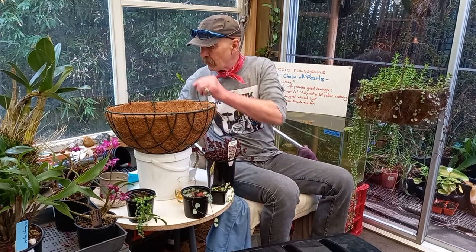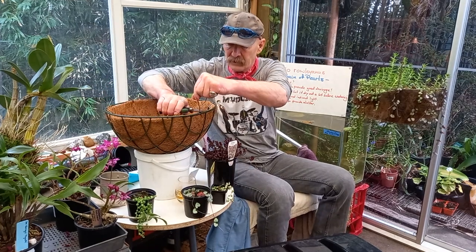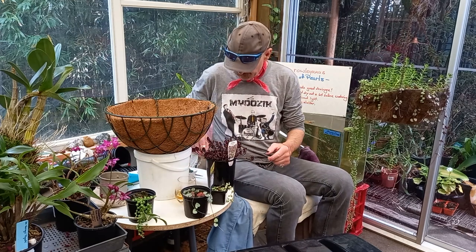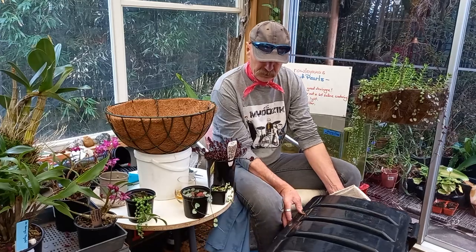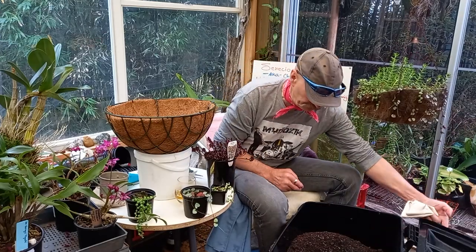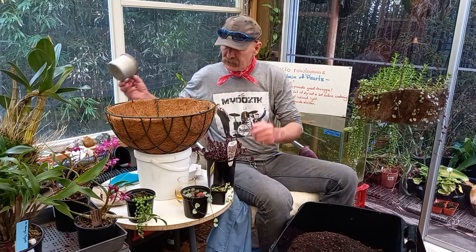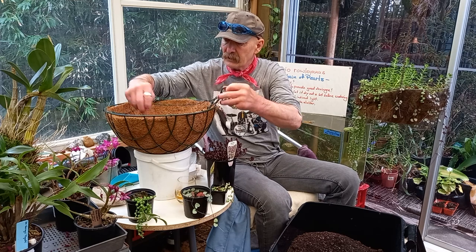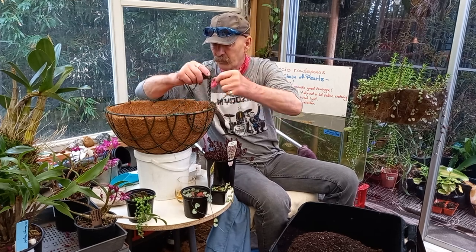All right, let's get that out of the way. Let's get these things going. I thought I'd add a few other things to this basket. This is a local mix called kelpa mix. Let's try and get that out of the way so it won't cover it with potting mix.